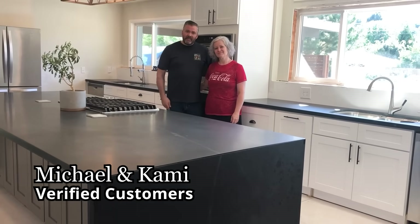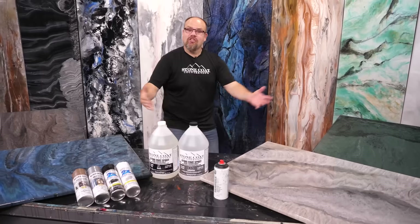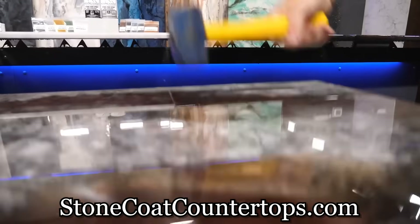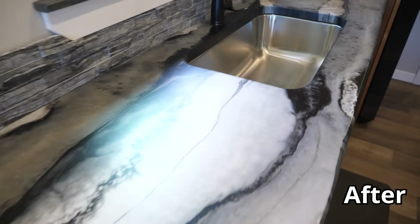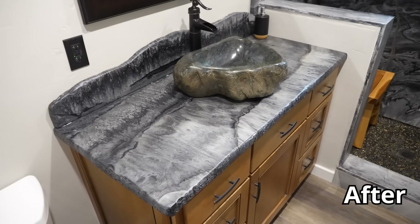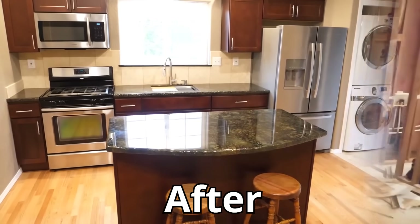We just installed our new home countertops. We got this! Stone Coat Epoxy is resistant to heat, to scratches, to impact. It's designed with the DIYer in mind. It's perfect for kitchens and bathrooms. It's food safe, even for the commercial environment.